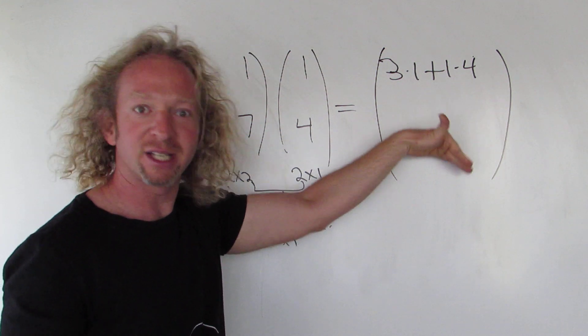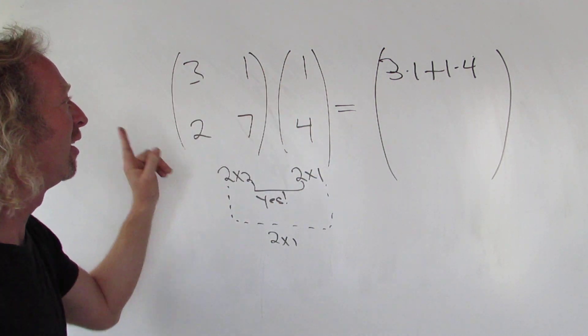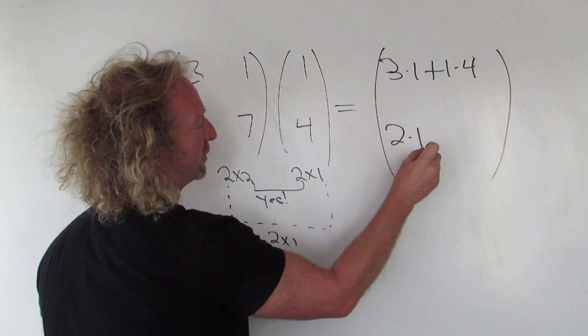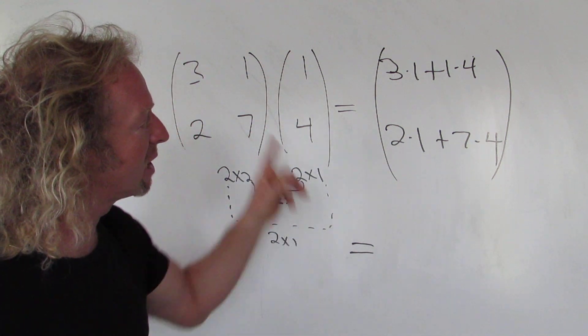Second row, first column: 2 times 1 plus 7 times 4. These are fun! And that's it — you just add these up.